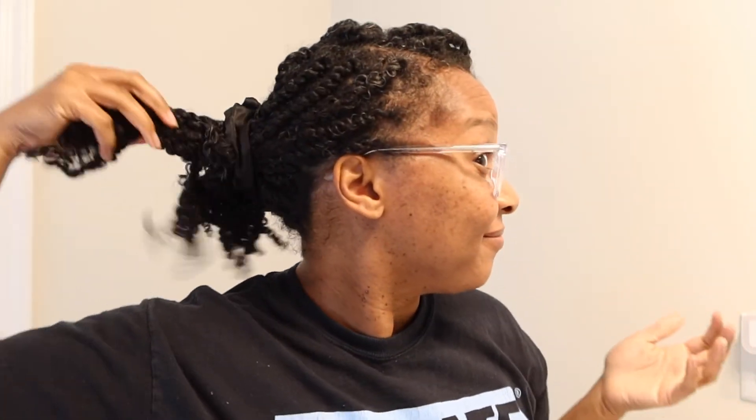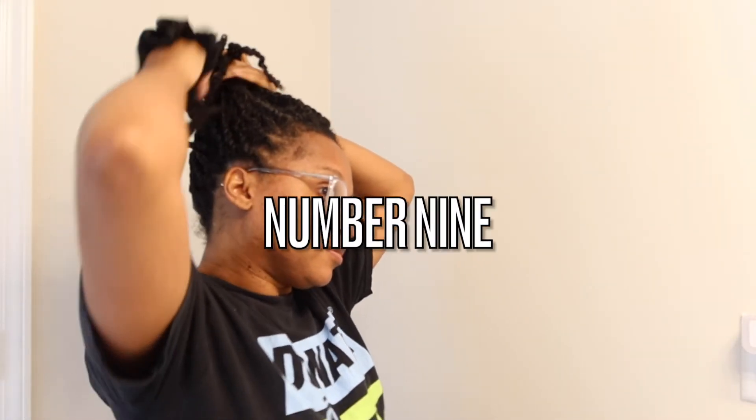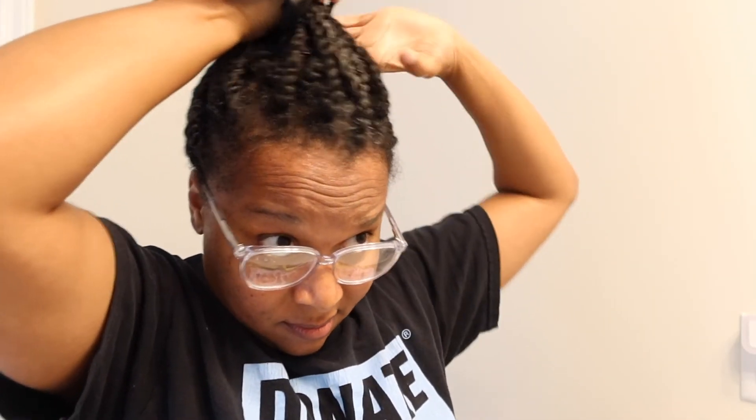You can also put it in a bun in the back to tuck your ends — that's the important part, tucking your ends. I don't tuck my ends all the time, and for this video I didn't. Number nine is a top knot bun with your twists — another style I always love.